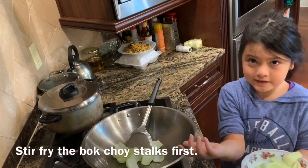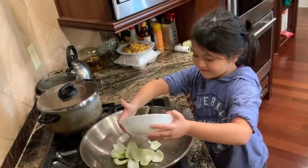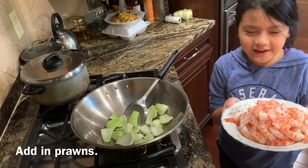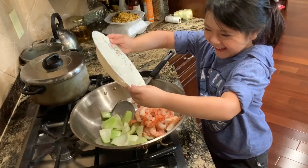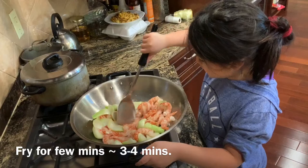Let's fry the vegetables now. We have the stalks. Let's throw in the big prawns. We fry until the prawn is slightly red.